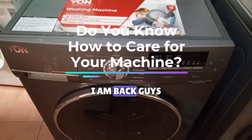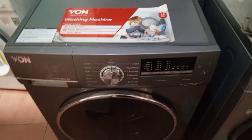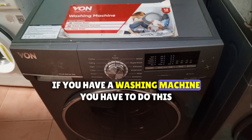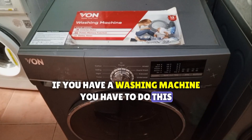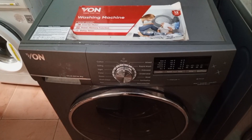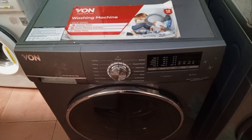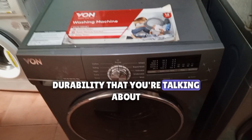First things first, I appreciate your support. I am back. Guys, listen to this. If you have a washing machine, you have to do this — and it's mandatory. If you don't know this, you'll spend more on repairs. Durability is what we're talking about.